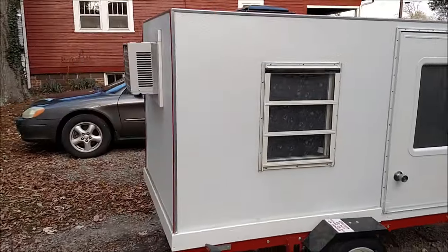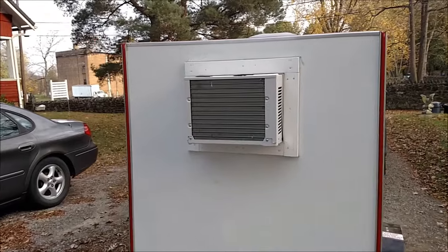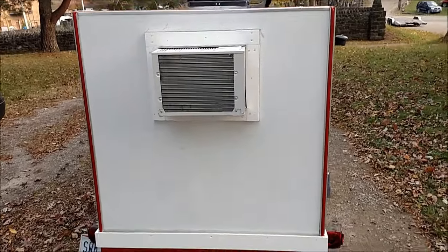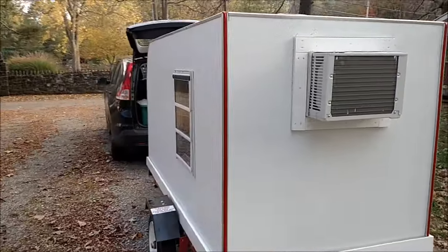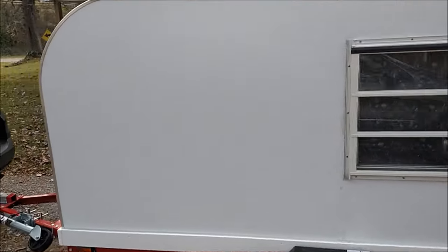Going around the back here, I've got a 5000 BTU air conditioner — it's a little guy but it'll turn this into an icebox. I've got a 14-inch roof vent up there and it's 12 volts with a fan. I'll just go all the way around it here so you guys can get a good look at it — I'm pretty proud of it.